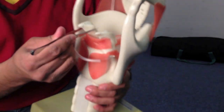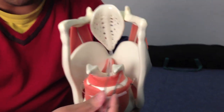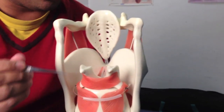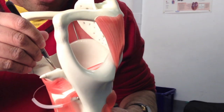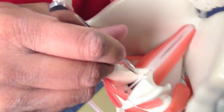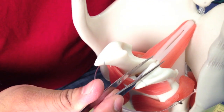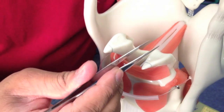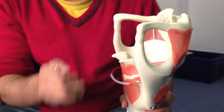Sitting on top of the cricoid, we have the two arytenoids. This is all extremely small in life — this is a hugely exaggerated model. The arytenoids are kind of triangular, with a base and an apex at the top. Medially at the base, there's an extra process called the vocal process, which will be very relevant shortly. On top of the arytenoids are the corniculate cartilages, and a couple extra called the cuneiform cartilages. Together with the epiglottis, that covers all of our cartilages.